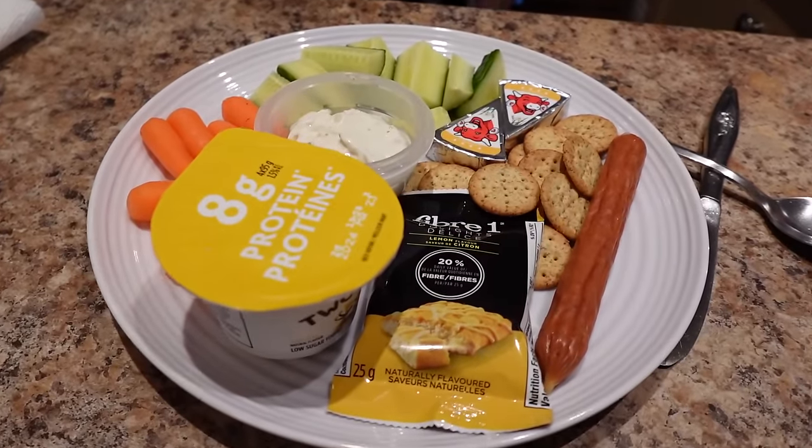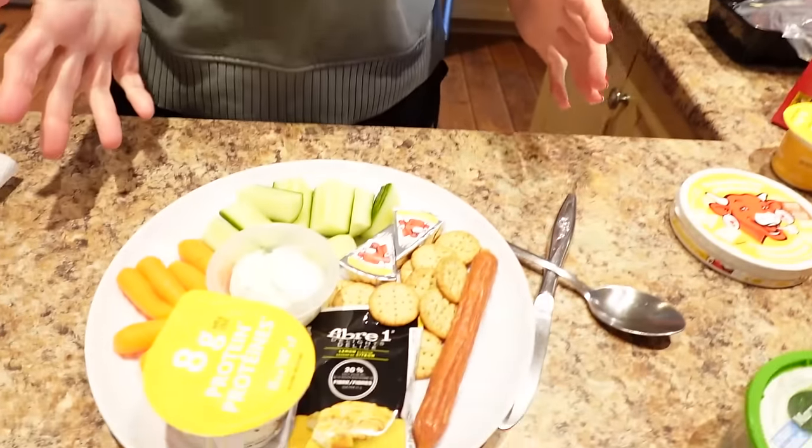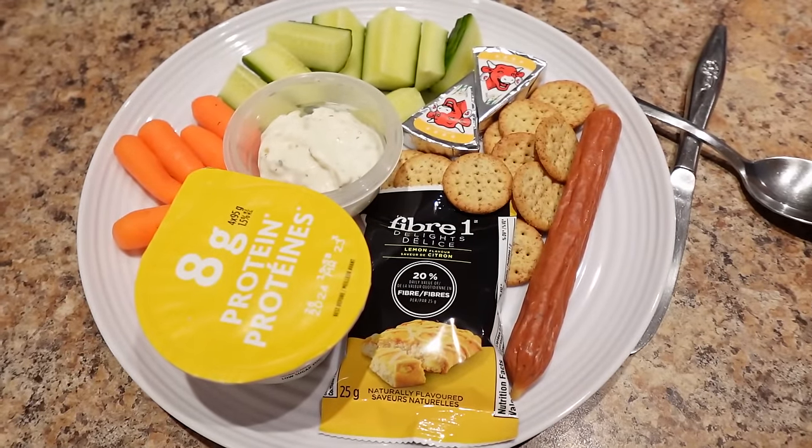We're building muscle, guys! Look at my lunch — it's so beautiful. I'm back from cardio and I was craving a snack plate for lunch — basically just a bunch of stuff that I could eat. So this is what I came up with and I'll tell you all the things.